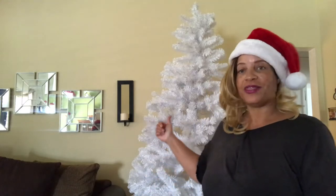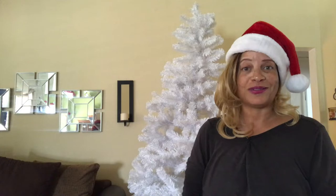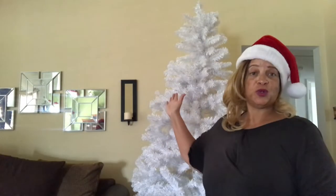Hi guys and welcome to Home Decorating with Liz. For those of you who are new to the channel, I am Liz, and today I'm going to finally decorate this beautiful white tree. It has been a while — this has been sitting up here for two weeks — so let's go ahead and jump right in. I'm in my garage.